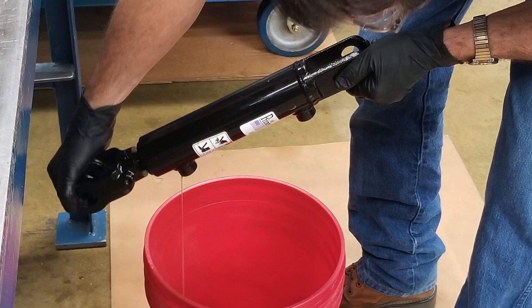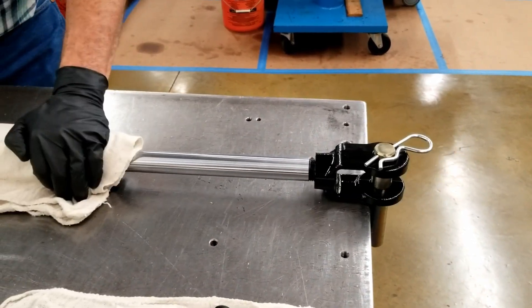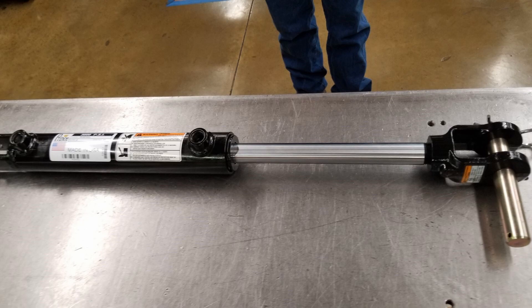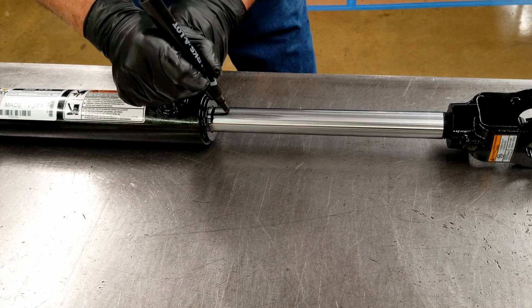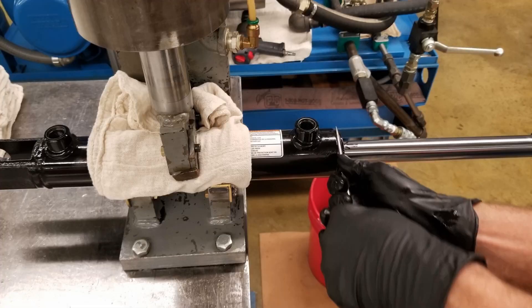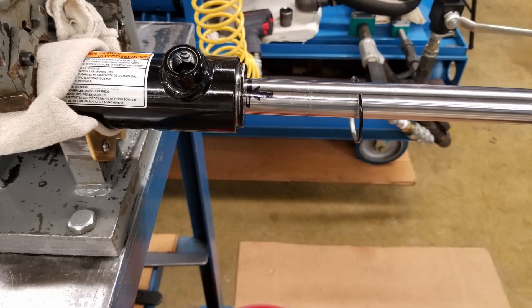Next, drain the oil from the cylinder, then secure it and fully extend the rod. This can be done in a clamp or on a table using the slide hammer technique with an end fitting pin in place. Mark the rod as shown here so you can make sure it remains fully extended, thereby avoiding the problems created by trapped air.